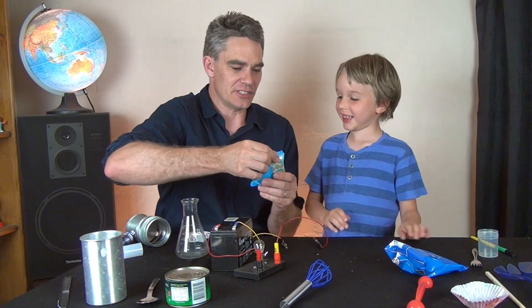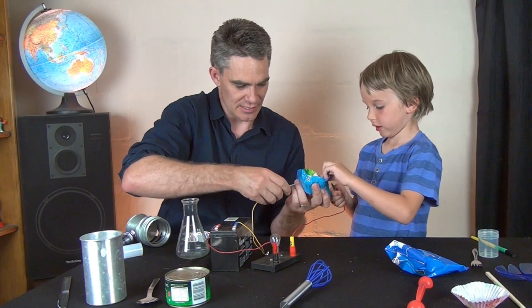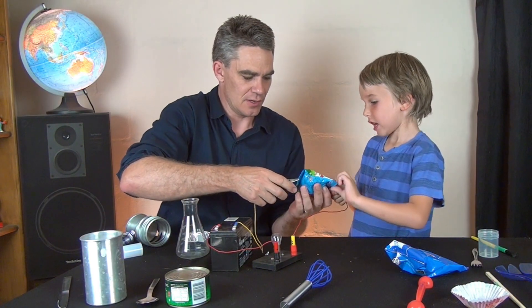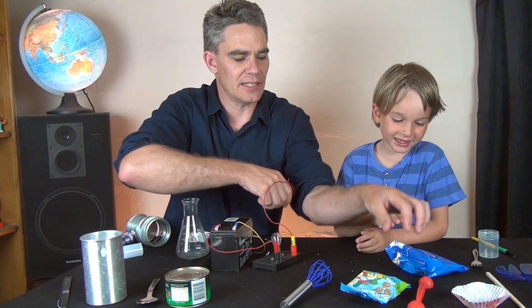This is an interesting one. Let's connect them up. Conductor or insulator? Insulator, because it's plastic.